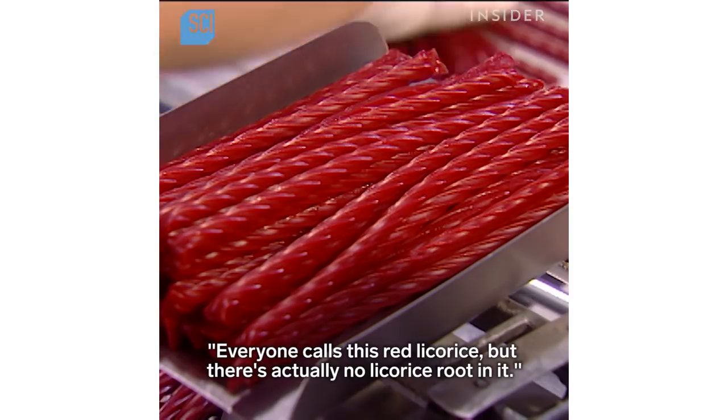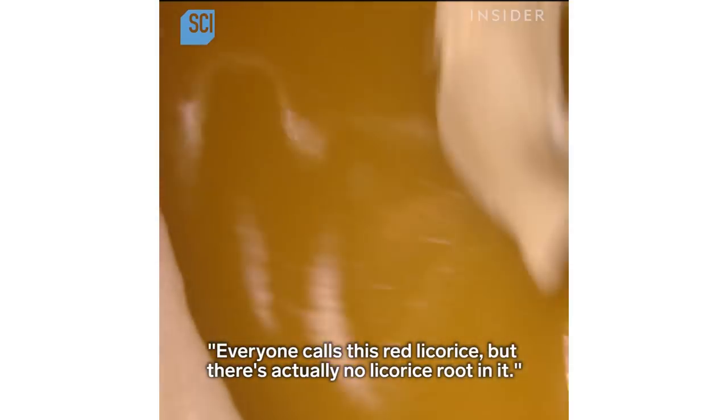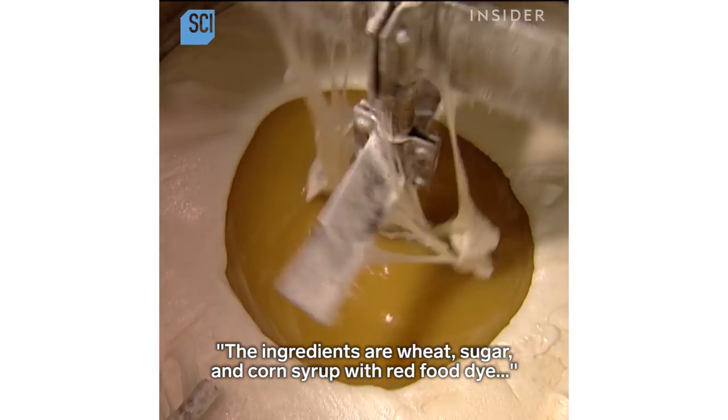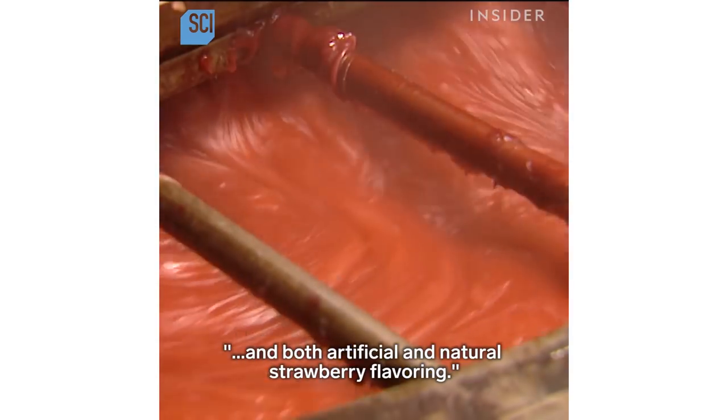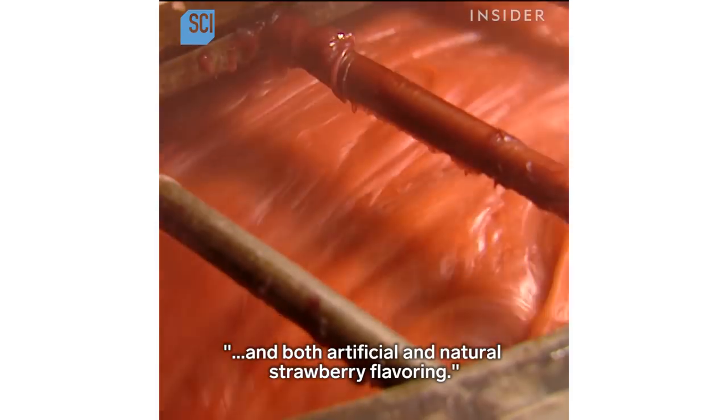Everyone calls this red licorice, but there's actually no licorice root in it. The ingredients are wheat, sugar and corn syrup with red food dye and both artificial and natural strawberry flavoring.